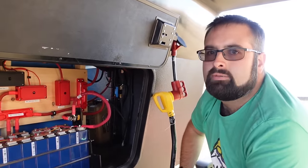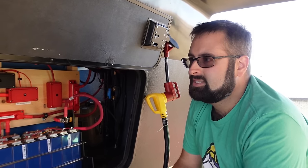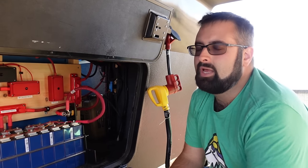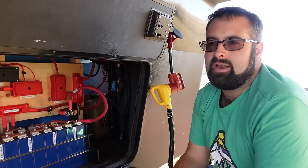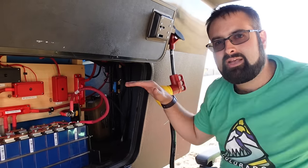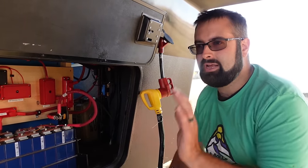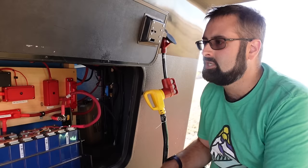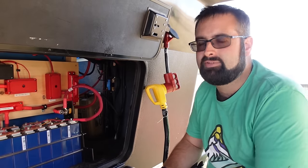How much solar do you have up top? I have 1,920 watts of peak solar potential — six panels, each 320 watts. I would like to add a lot more. It's going to require some creative engineering — I'll probably have to figure out a way to put some wings or slide-out panels on top. That's a project for much further down the road because weight-wise it's definitely going to push us into new truck territory, and it's a lot of engineering.